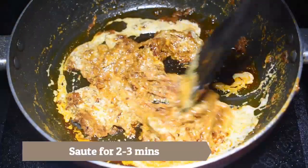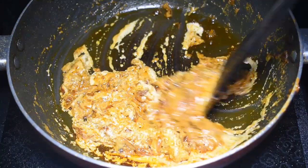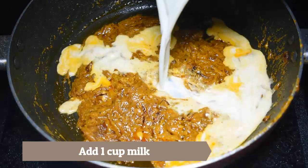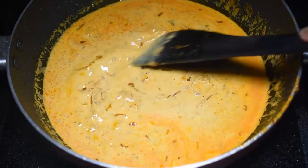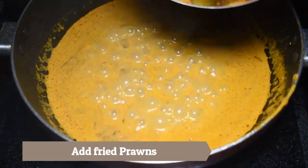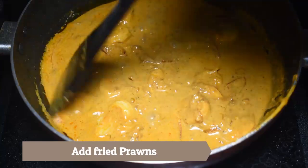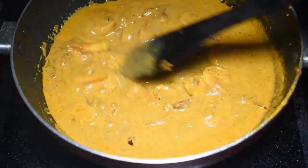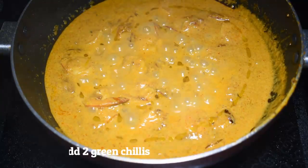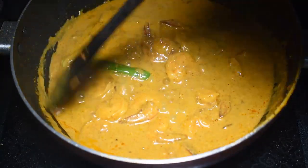Now I will mix it for 2-3 minutes, because if the mustard seed paste is not cooked well, the taste will be bitter. Now I will add 1 cup of water. After boiling, I will add the prawns back in. Finally, I will add 1 teaspoon of mustard oil and 2 green chilies, then mix for 30 seconds.